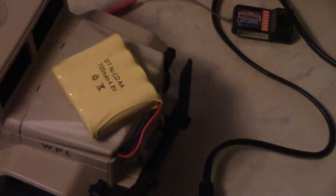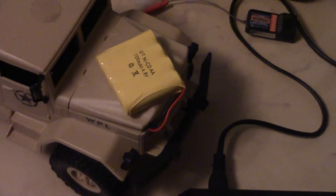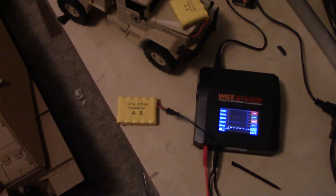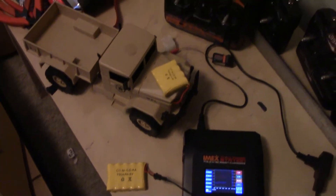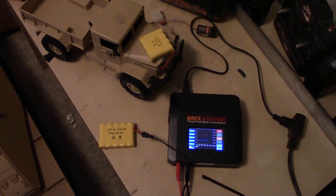6 volts, 4.8 volts. Any ideas? Suggestions? What's going to happen if I get confused and put the 6 volt battery in the truck that came with the 4.8 volt battery?